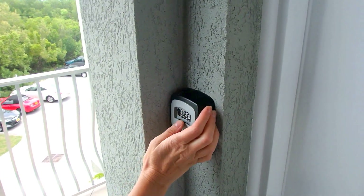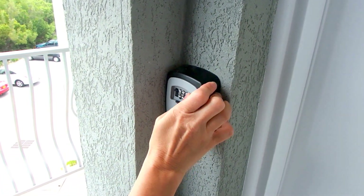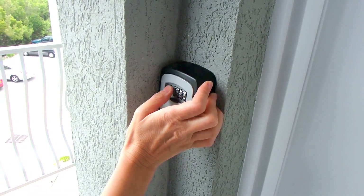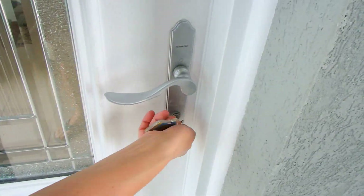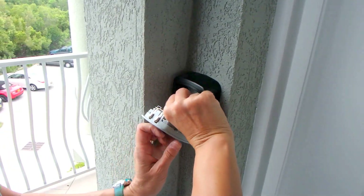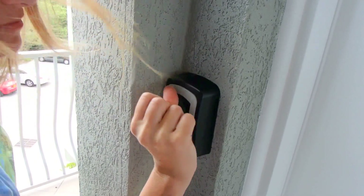Make sure your key is inside. Remember, at all times the key is going to be inside the lockbox to prevent any lockouts. You can lock it one final time, put the key back in the lockbox, scramble the code, lift the door, and you're done. Thanks for staying with us at Turtle Cove B301.